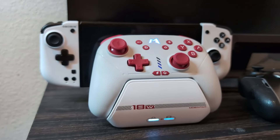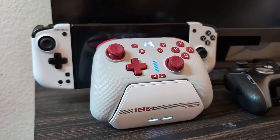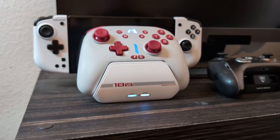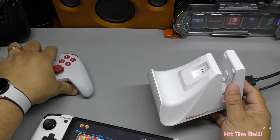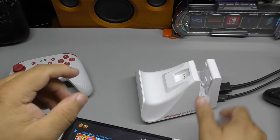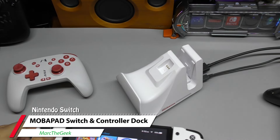This dock is pretty nice. If you bought a Nintendo Switch without a dock — a lot of people buy used Switches that don't come with one — and you want a dock that also charges your controller, I think this is a very good option. I don't know the exact price yet but I'll leave links in the description; I believe it should be cheaper than the official dock. It comes with both the adapter for the Mobile Pad controller and the adapter for the Pro controller. Thanks for watching — let me know in the comments what you think, and any questions just let me know!